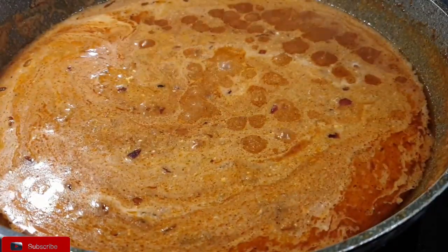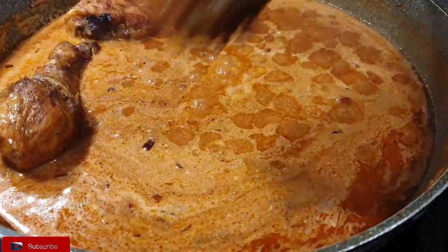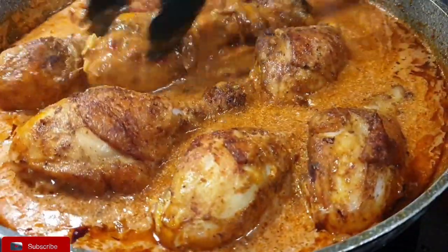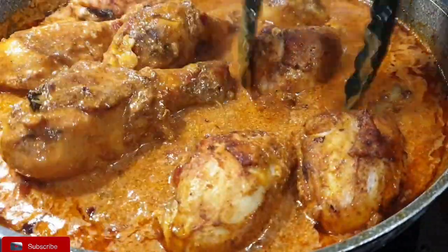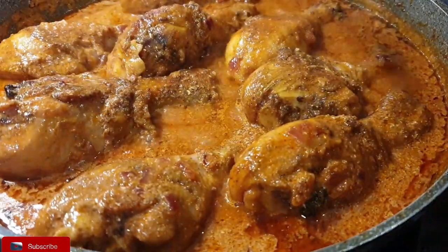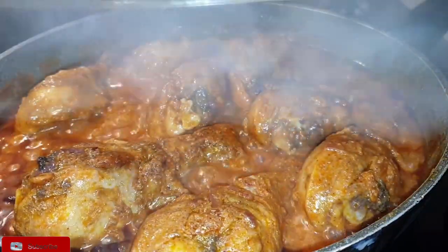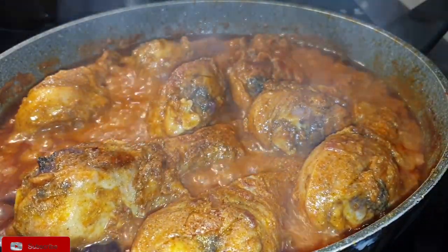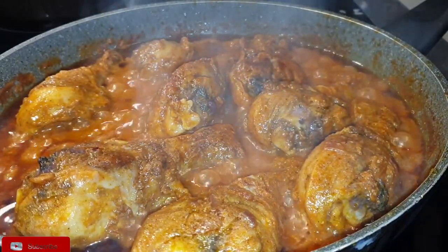Go ahead and add in your pieces of chicken — they're pretty much done. I used a broiler chicken, so they cook pretty fast. But if you used Kenya chicken, which is a bit tough, boil it first with a little bit of salt and then proceed with the earlier steps: marinating and then shallow frying. Once your chicken is done, go ahead and add in some coriander leaves.